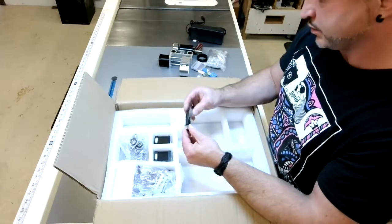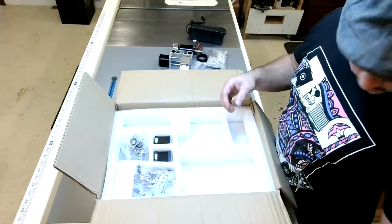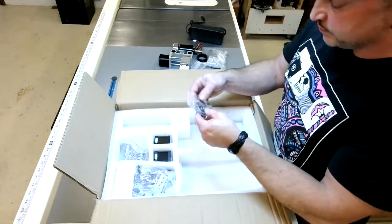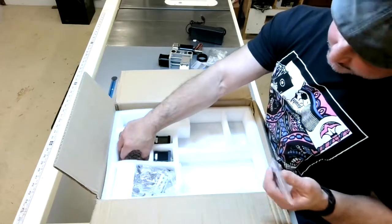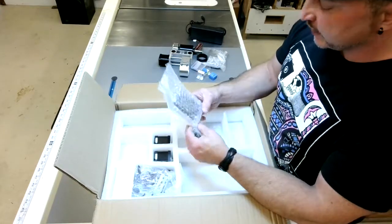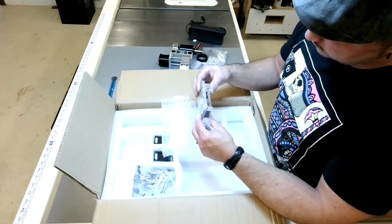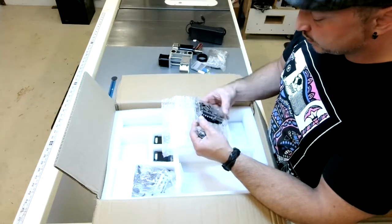This must be the instructions to put it together, and whatever software it might have come with. I doubt I'll use whatever they have because I'm a Mac guy, so most likely I'll be using FreeCAD and LightBurn. Control board - Arduino.